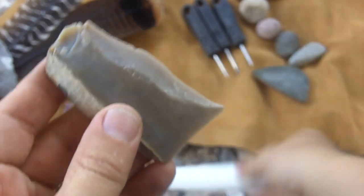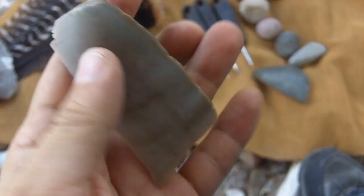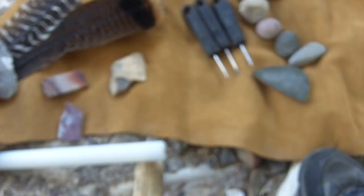The first thing I do is determine which side is the tip and which side is the base, then take a hammer stone and rough it out.